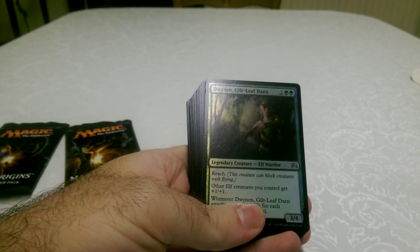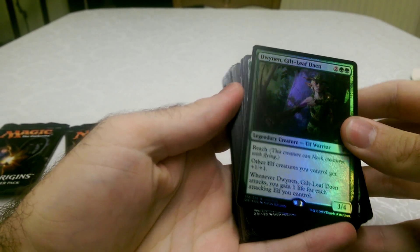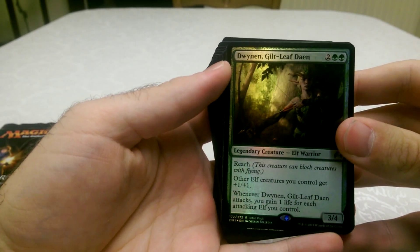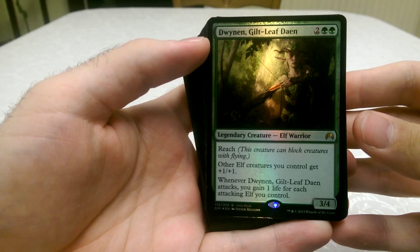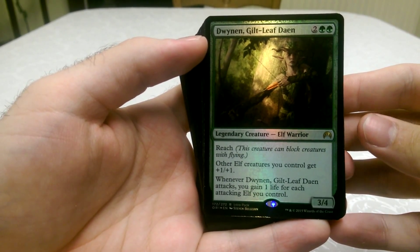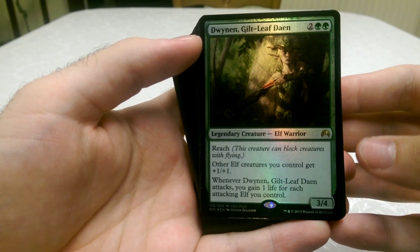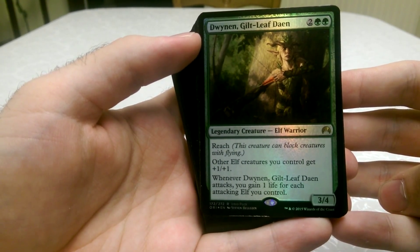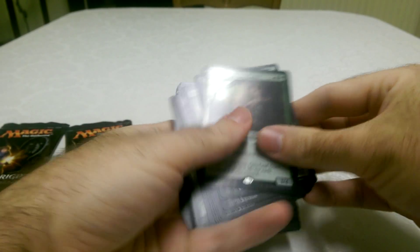If you check out the other video, I've actually opened it on that one. So in each of these packs you do get a rare. This one is Duinen Guiltleaf Dayen, if I said that right. It's a legendary Elphroia — that's really cool. It just looks like a really nice card to play.